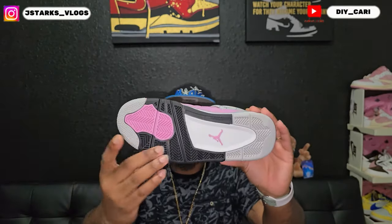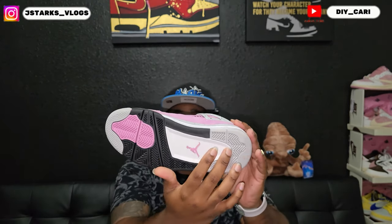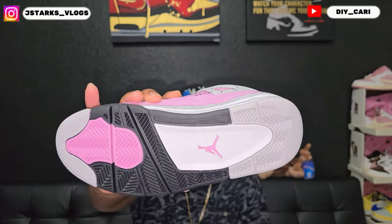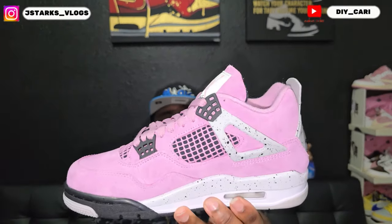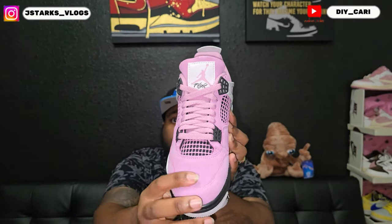Starting at the bottom, you see that orchid right at the colorway right at the front. Then you got the black into the white with the orchid color Jordan. The full shoe is gonna be that buttery, super clean look.